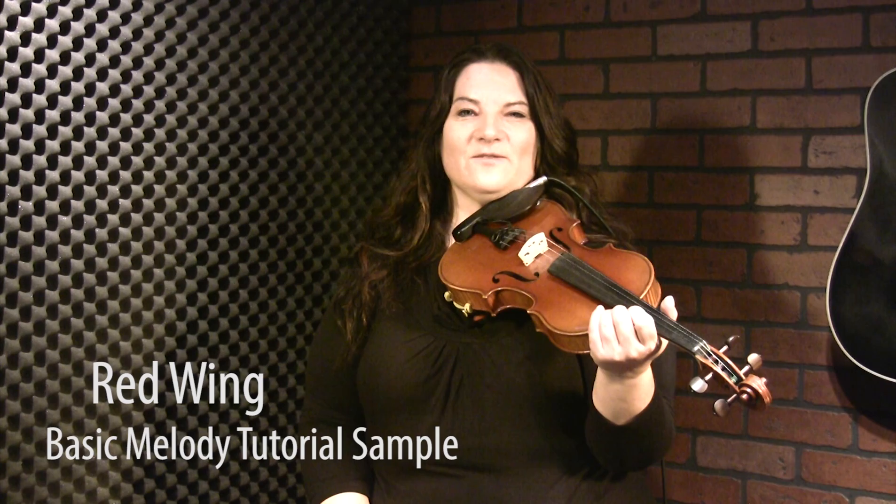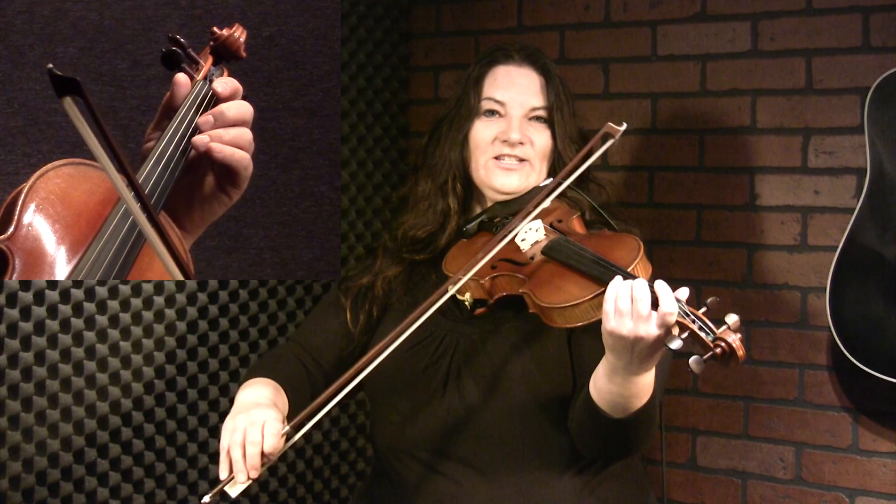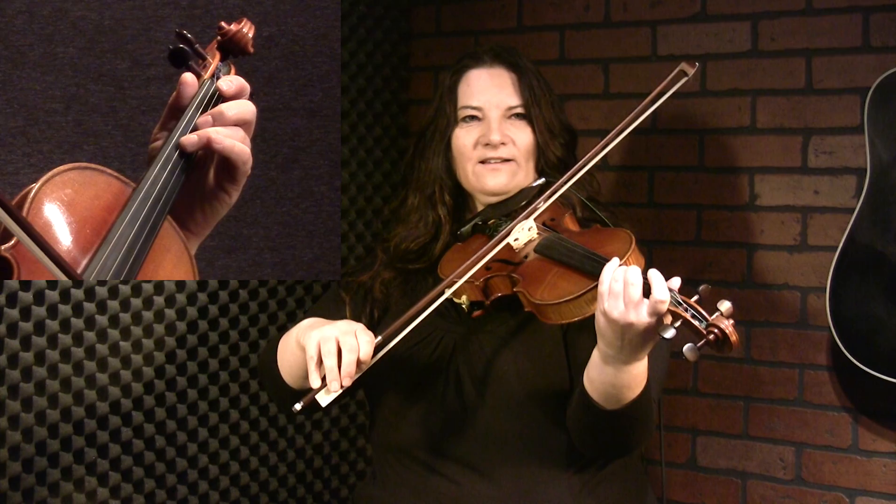Red Wing is in the key of G and it starts with some G arpeggio notes. Open D, pick up note on an up bow, then three on D — play that three times — and then it's one on A, three on A.